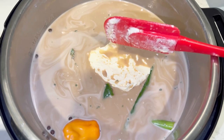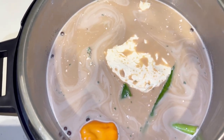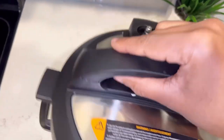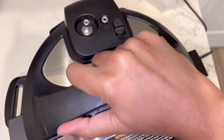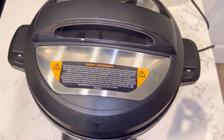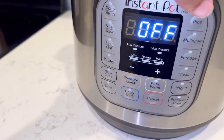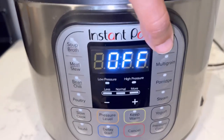Next I'm going to add some butter — if you're watching your cholesterol level, by all means skip this part. Next I'm going to close the lid on my crockpot. All I have to do now is hit rice on the crockpot and just allow it to take its course.